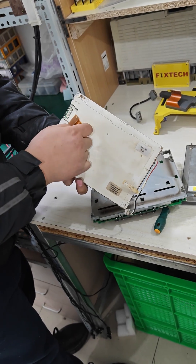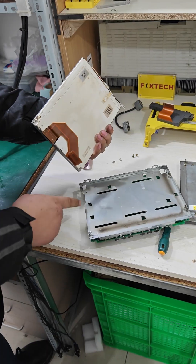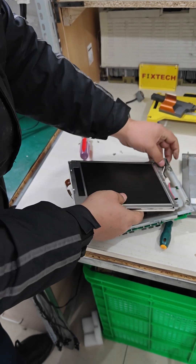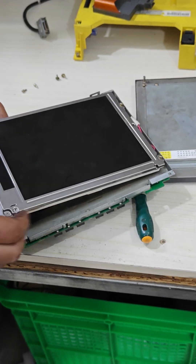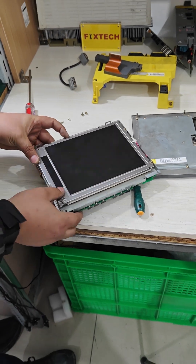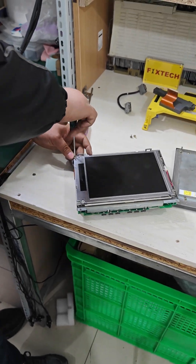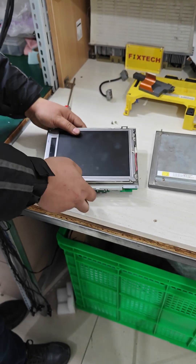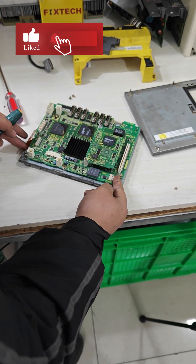Replace the screen and reconnect the ribbon cable, ensuring it is securely seated. Thread the cables back through and tighten the screws. Secure both the ribbon cable and the inverter wiring.